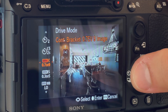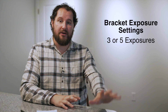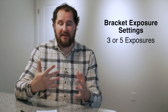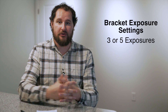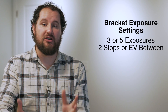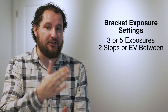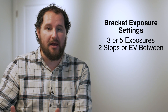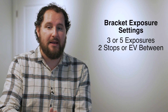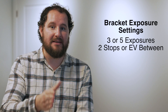I usually shoot five because a lot of the times I'm shooting condos and I need to make sure that I'm getting a nice crisp, even exposure outside the window as well as inside, which can be very dark. In most cases you can probably get away with just three exposures. When choosing three or five, you want to set it to two stops between each exposure — lined up on zero, with two stops above and two stops below — to get enough information in the highlights, shadows, and the middle.